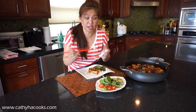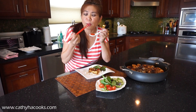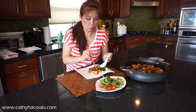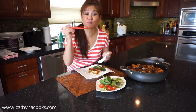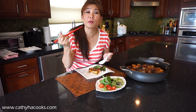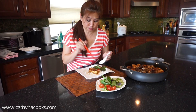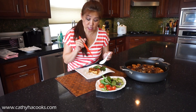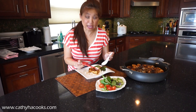I'm going to get a piece right here. It's nice and tender, light on the inside. Mmm — sweet, savory, and a little crunch. Awesome! And don't forget there are bones inside, so be careful if you're serving this for the kids. Go ahead and pick out the bones for them.